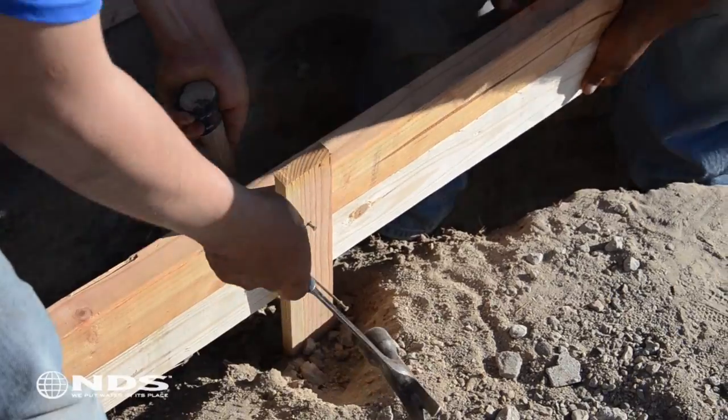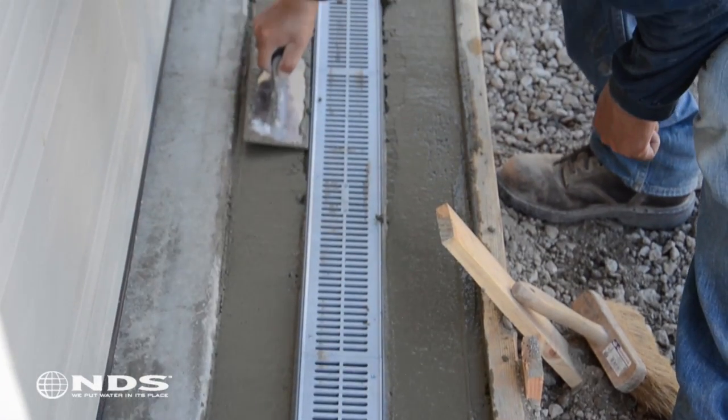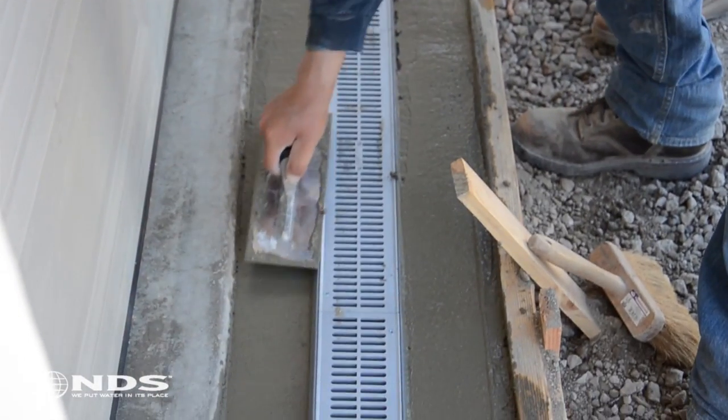This installation involves the forming, pouring, and finishing of concrete. If you are not comfortable doing this we recommend you contact a contractor to help with the installation.